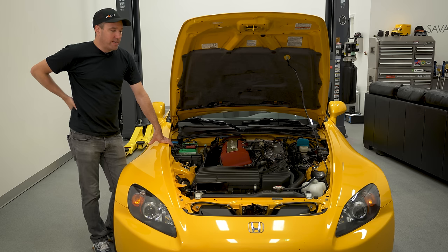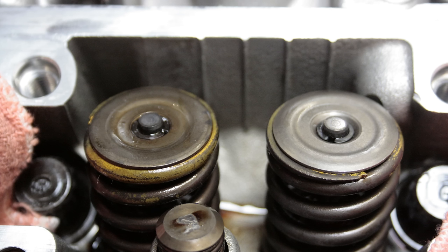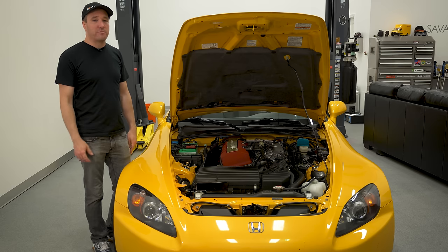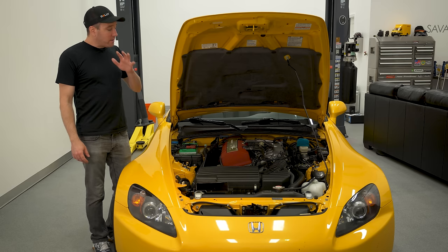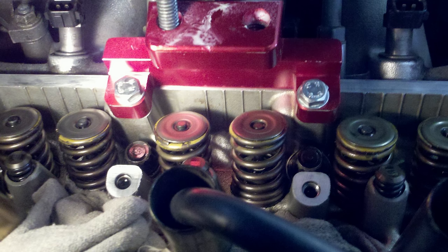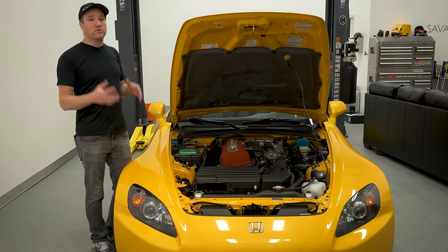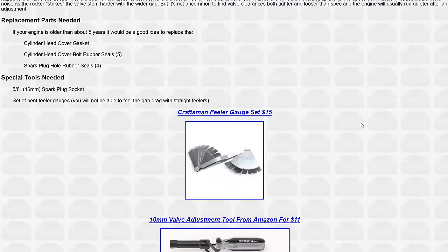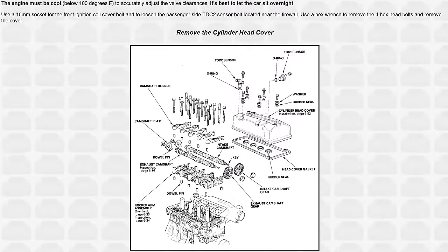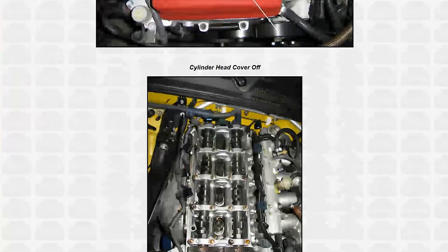One of the major things to look for with an AP1 is whether the valve retainers have been replaced — it's a real common failure point. Honda updated the valve retainers in 2004 because in the AP1 generation they cracked, often from being over-revved. If the owner doesn't know, one of the first things you want to do is get the valve cover off, inspect the valve retainers on the intake side, and if you can't verify they've been replaced, just replace the retainers and keepers. While you're in there, do a valve adjustment. It's one of the most important maintenance items on the S2000 motor — you don't want it too tight or too loose. If you do that, this engine will run for a long time really well.